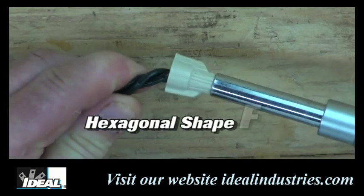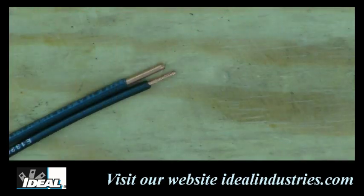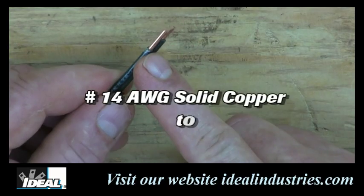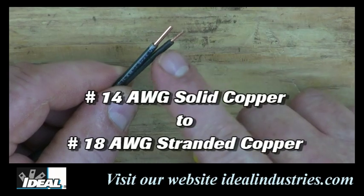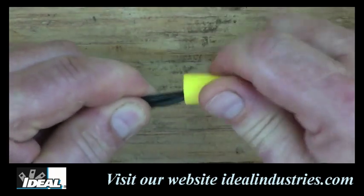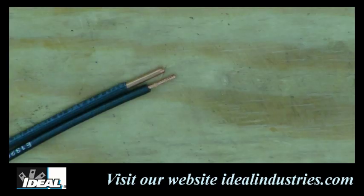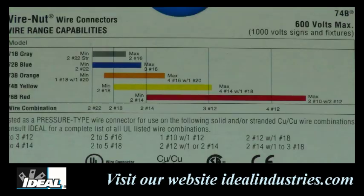The top of the twister connector conveniently fits a nut driver to aid in installation. A typical connection many of us run across in lighting fixtures and other appliances is one number 14 gauge solid copper wire to a stranded copper number 18 gauge wire. I'm going to use a wire nut, but you can use any connector rated for this combination. To properly make the connection, simply strip the outer jacketing on both conductors — refer to the packaging for the recommended strip length.